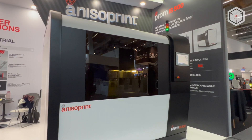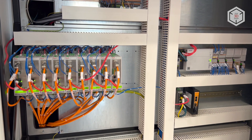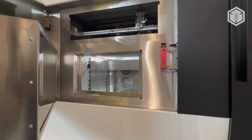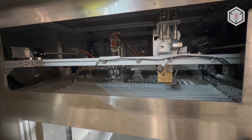The PROM IS500 is an open system designed for 24/7 industrial operation in aerospace, automotive, robotics and medical applications, significantly simplifying and speeding up the production of parts with an optimized internal structure and unique mechanical properties.